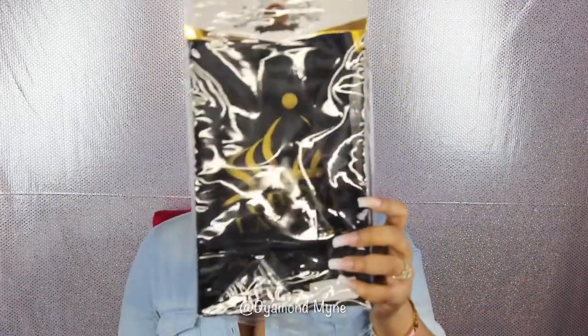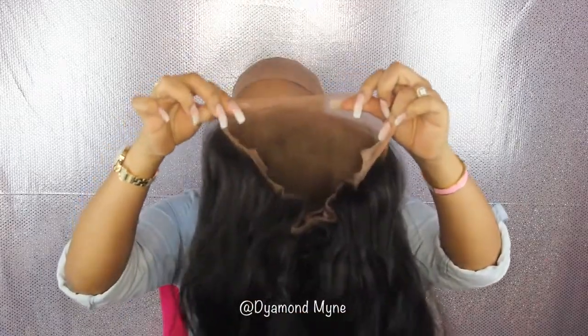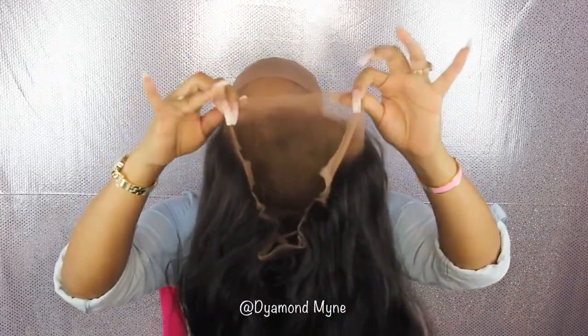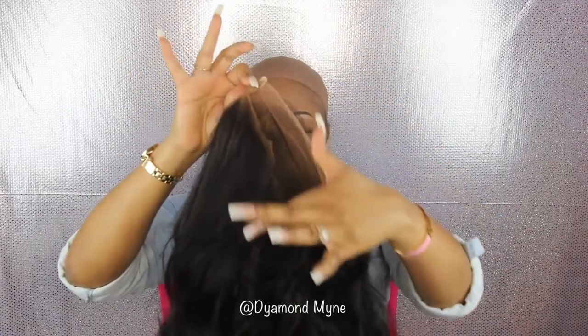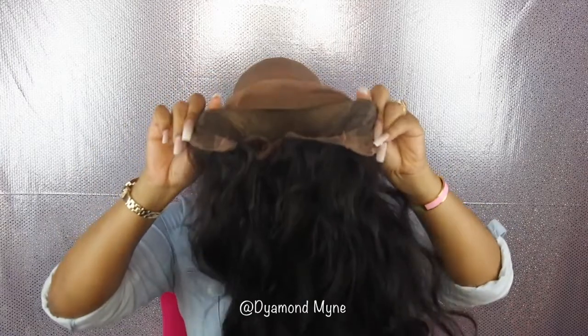This wig is from China. It comes in a package like this — this is pretty much the wig. It is a full lace wig, meaning you get lace all around the wig. It does come with your standard combs and your adjustable strap in the back.